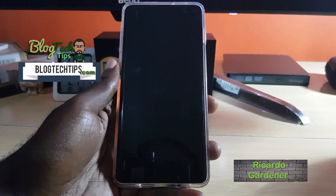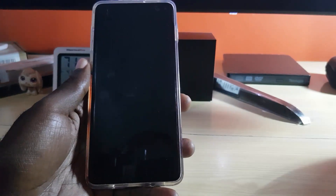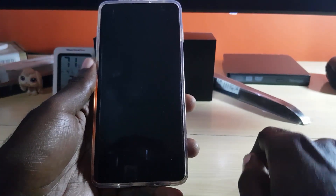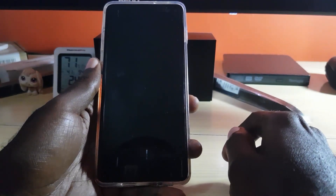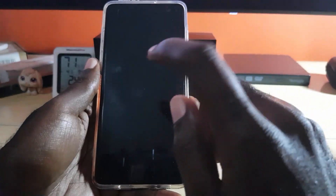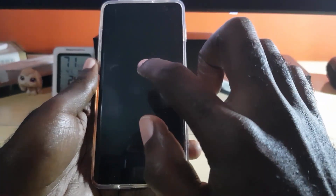Hey guys, Ricotta here, welcome to another Blog Tech Tips. Today I'm going to show a very cool feature on the Samsung Galaxy S10, and that is the feature called Double Tap to Wake. Sometimes you need to check your phone and wake up your device without pressing any buttons, and that's exactly what this feature is for.